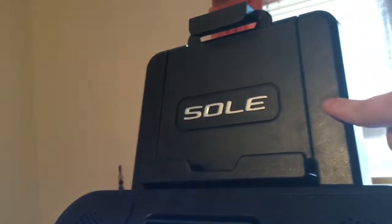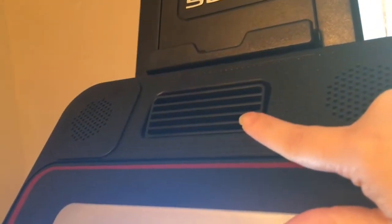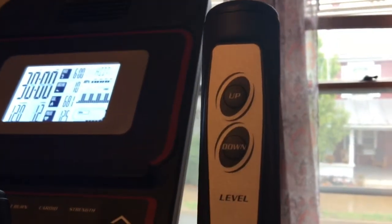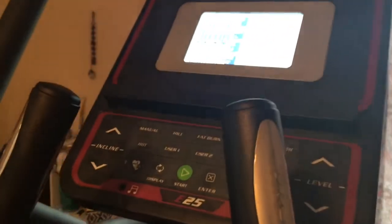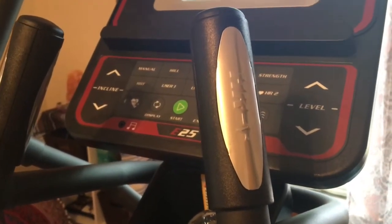Here you can place magazines or your tablet. You can also put your phone here. Here we have a little fan, which is an okay fan — it's not the best fan. And here we have speakers. I really like that — I connect my Bluetooth and the music just comes right through it, and it's really loud. Great speakers. Here we have the level where you can adjust the incline on the handle grips. And right here is where you hold on and it will show your heart rate.